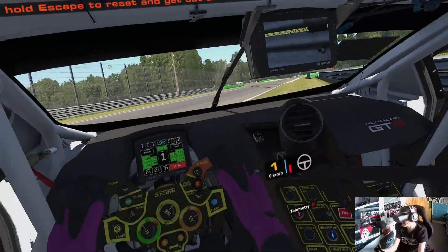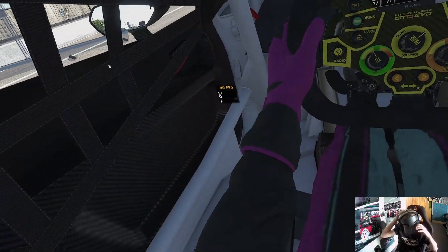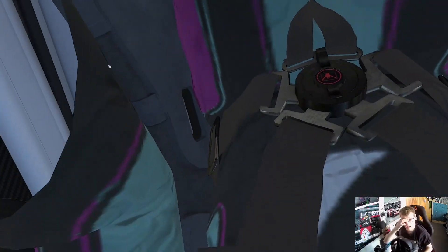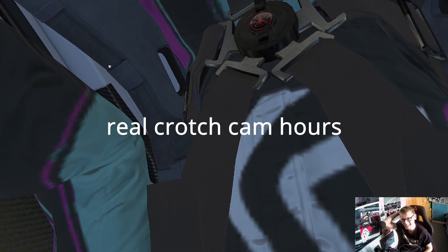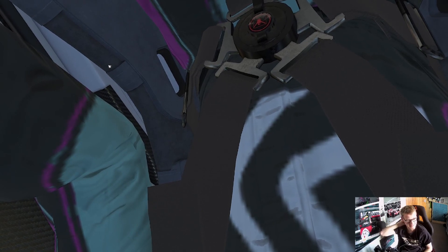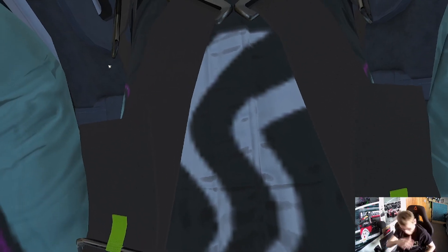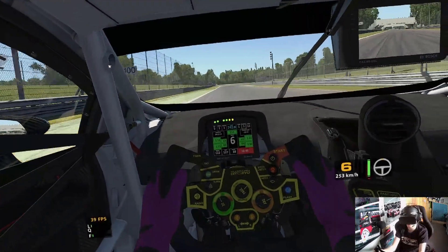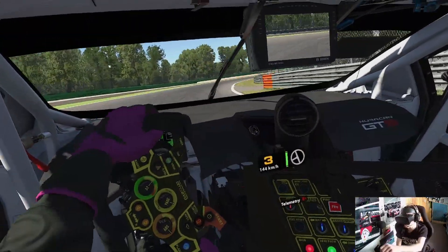Oh, I've got to step out of this for a couple of seconds. Wow. That's pretty damn cool. Right, so I've done a little bit more testing, got used to VR a little bit more. So let's go for a sort of a flying lap here.